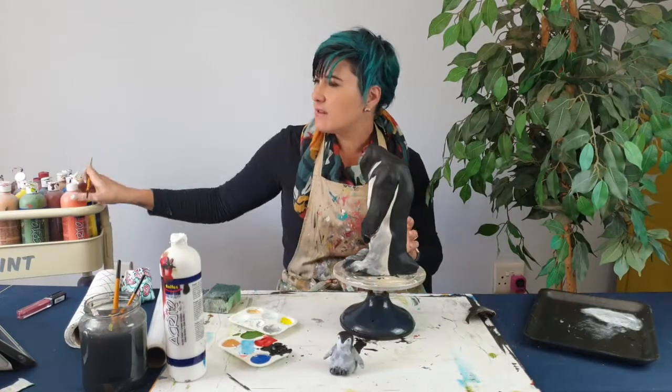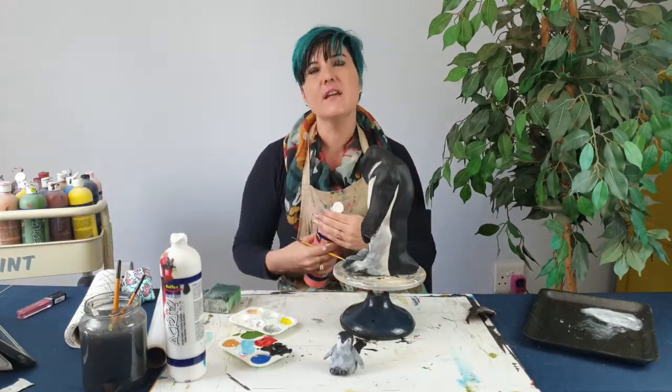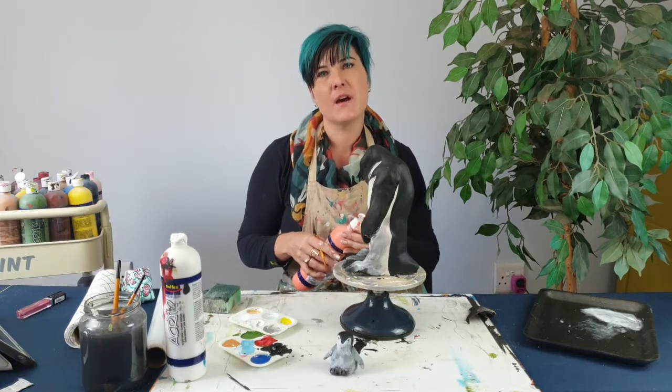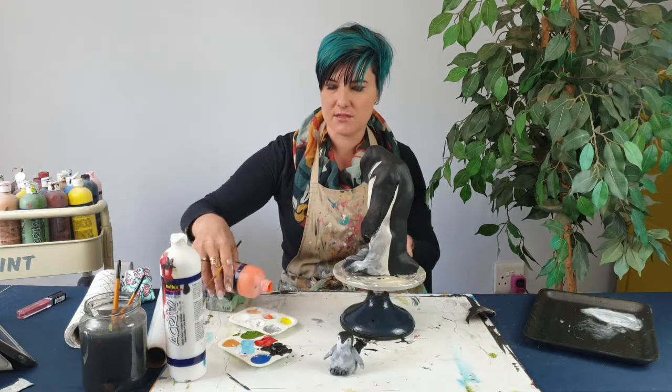We're now going to add the real fanciness of the Emperor Penguin with the yellow and orange blending. You want your black to be really dry for this step because you don't want these bright colors to get dirty.